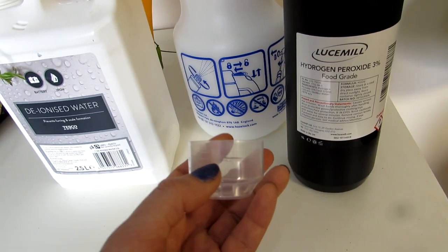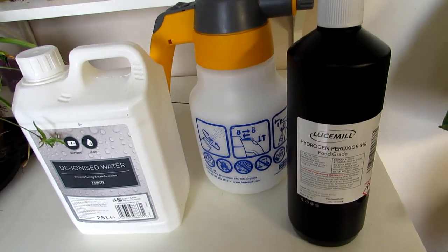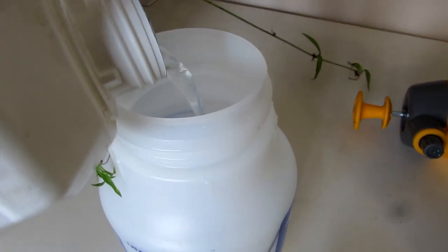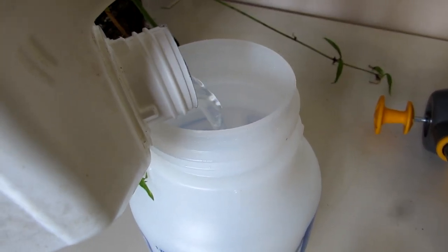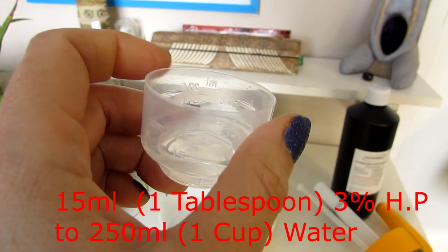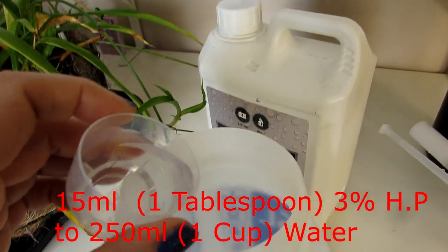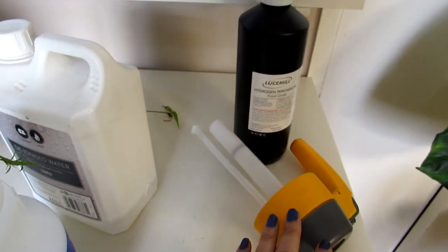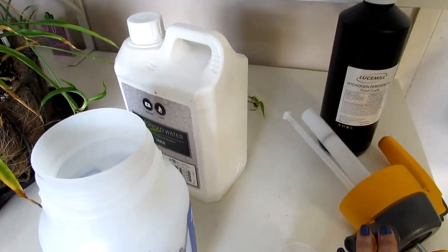I've got my little measuring jug here with 15 millilitres marked. Here we go — let's get mixing. That's 15 millilitres of three percent hydrogen peroxide going into 250 millilitres of water in the bottle. I'll put the spray top on and give it a light, gentle shake.